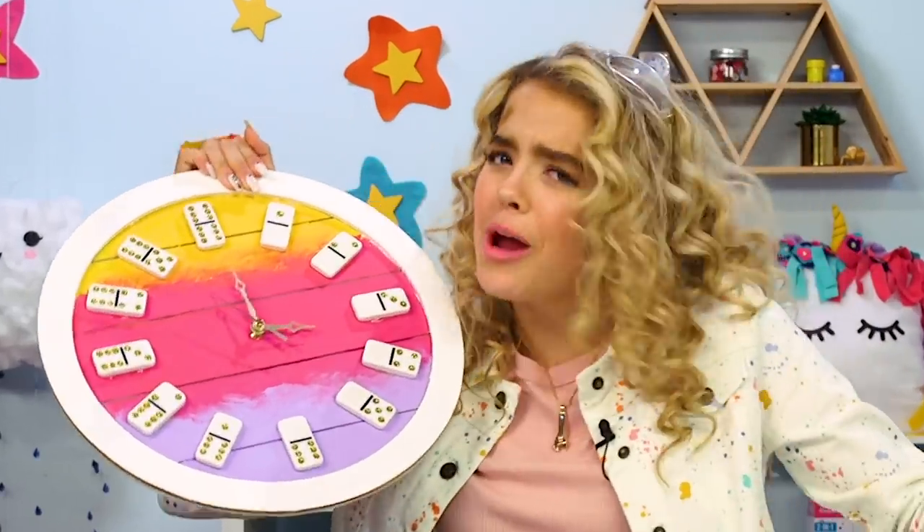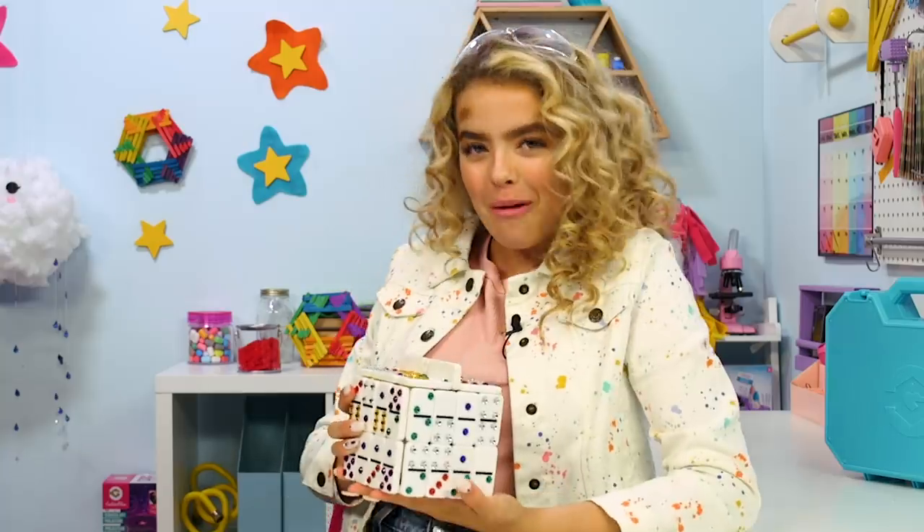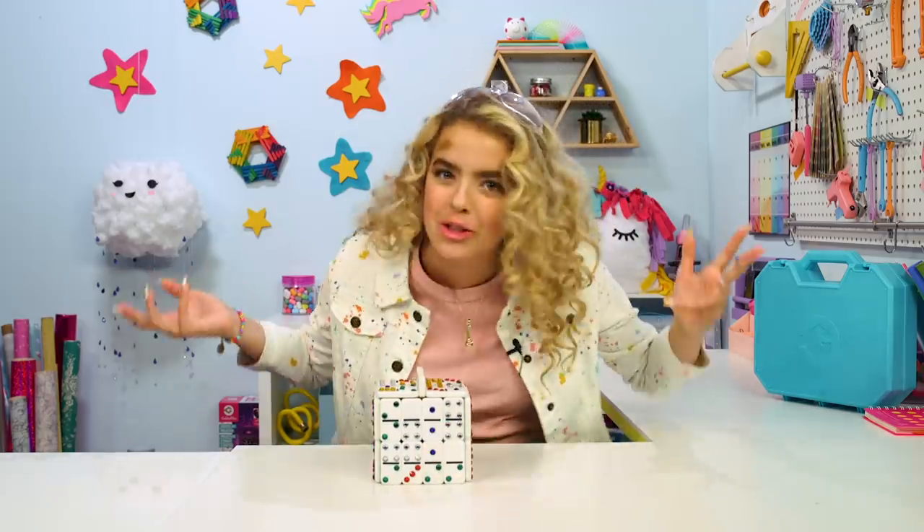What time is it? Oh, it's craft o'clock! For our next hack, we have a domino box. I mean, if you didn't already have enough dominoes, why not just make a box out of dominoes? You can hold your dominoes in your domino box, which would be like domino-ception.